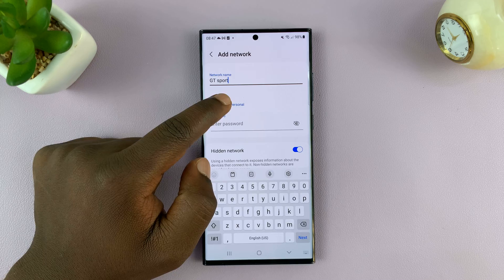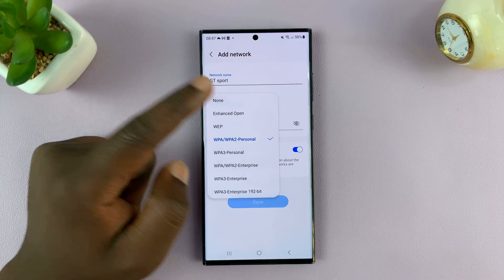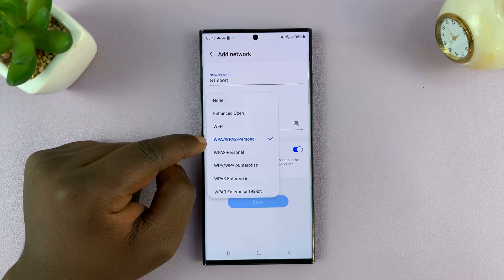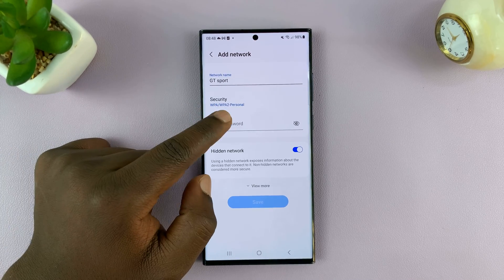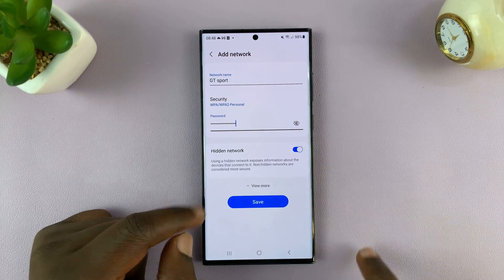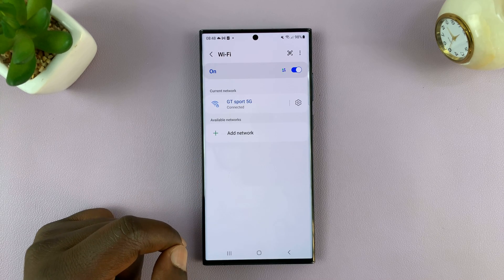Then choose the security protocol. Mostly it's just WPA/WPA2 Personal or WPA/WPA2 Enterprise. For most people, it's going to be the default protocol. Then enter the password, which again you should know. We also want to confirm that this is a hidden network, and then tap on Save.